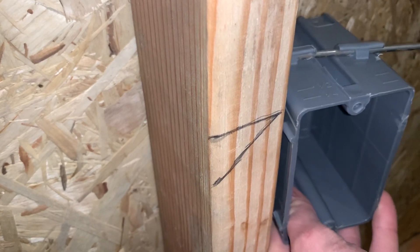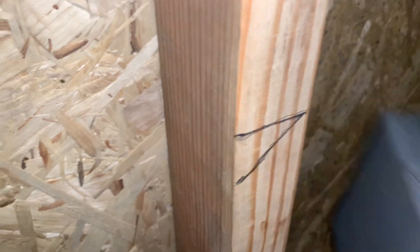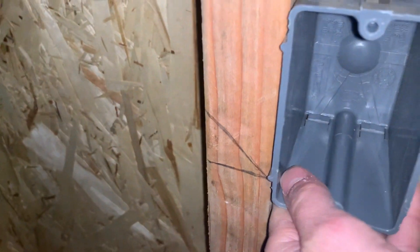This line on the bottom means that the box is going to be mounted at the top of the mark, like this. And the other mark over here is pointed at the bottom, so that means the box would be mounted on the bottom like this.